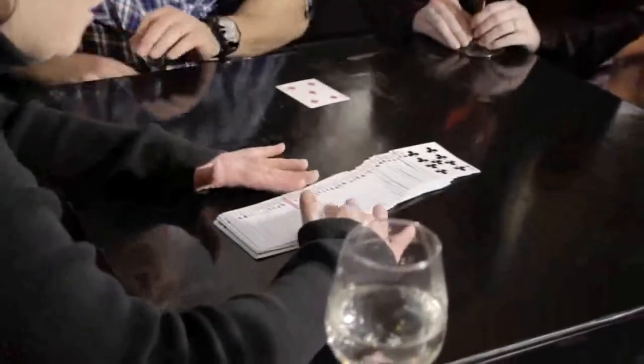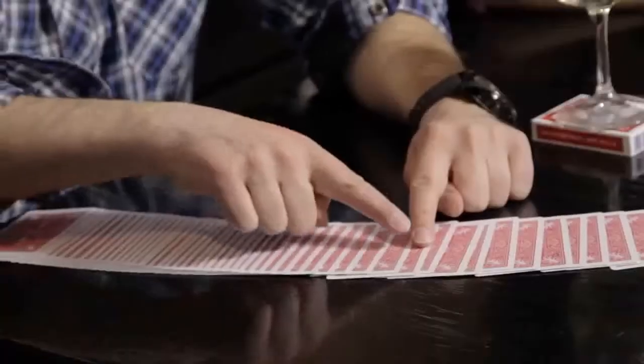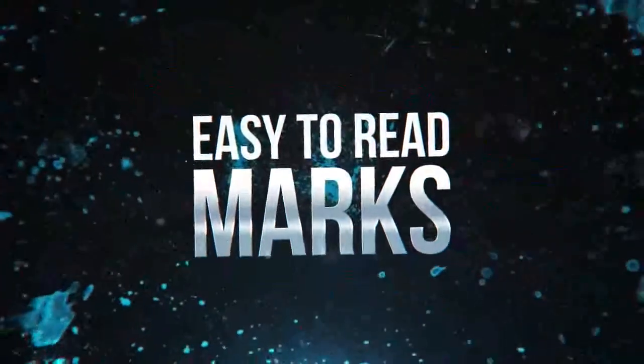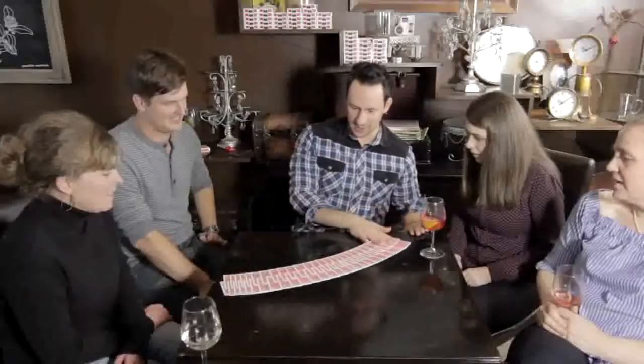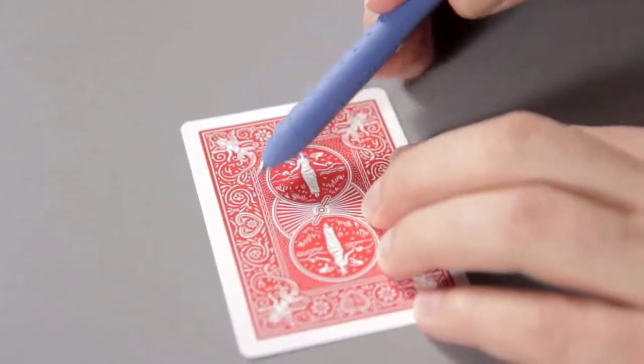These cards are marked in six different places. No matter how the cards fall, you'll be able to see the marks. But don't worry about other people seeing the marks — we've organically integrated the markings into the backs of the cards.